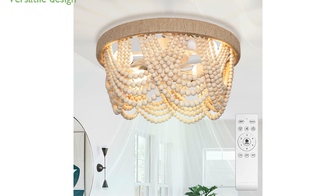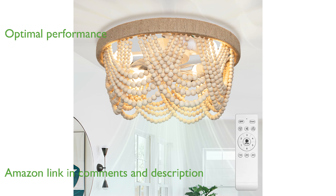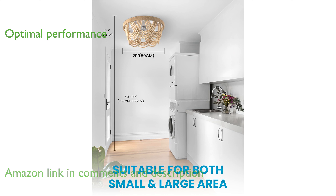The Furstum 20-inch Boho ceiling fan combines a vintage design with an antique white finish, making it a versatile addition to any decor. This ceiling fan features a 6-speed remote control and a whisper-quiet reversible motor, offering optimal performance in both summer and winter.